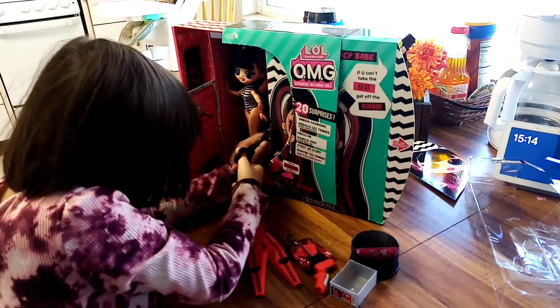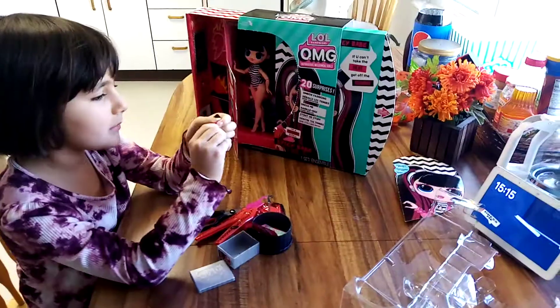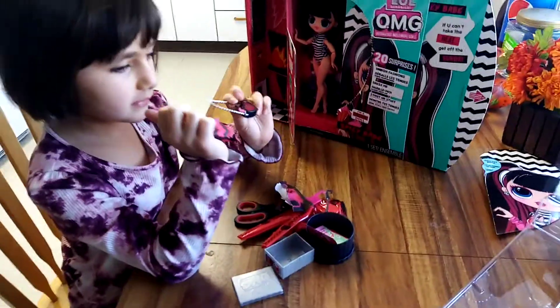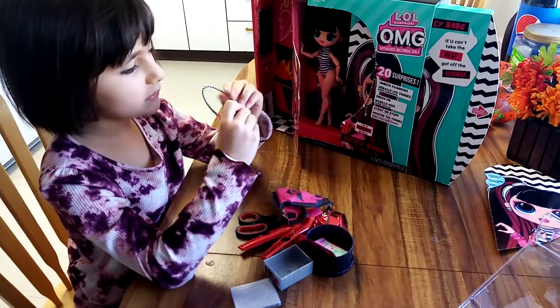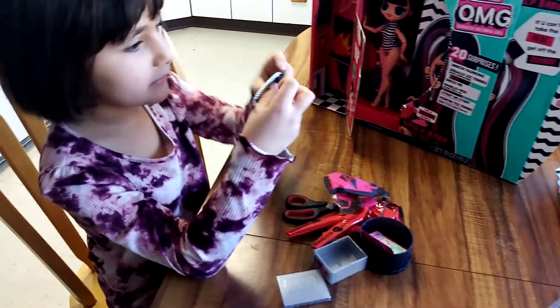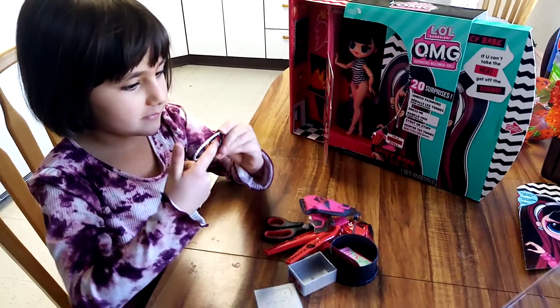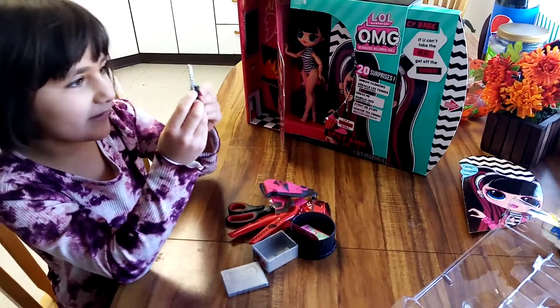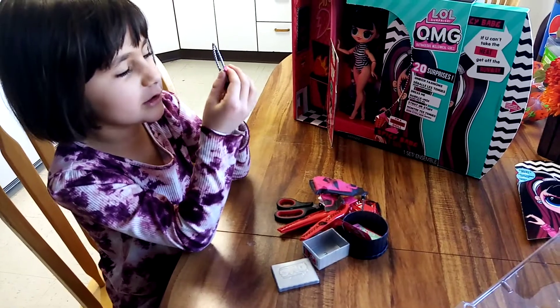Now I'm going to open this bag. It's a cute purse. You can even store stuff inside, see? It's even kind of see-through. And it even has, like, this little chili pepper.